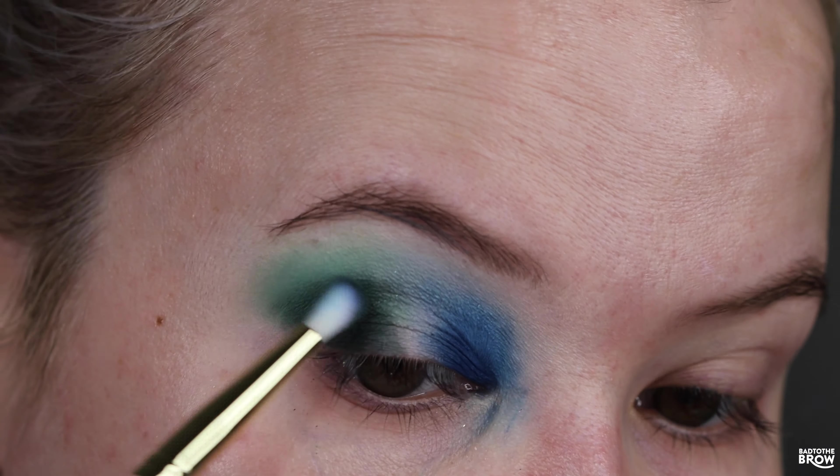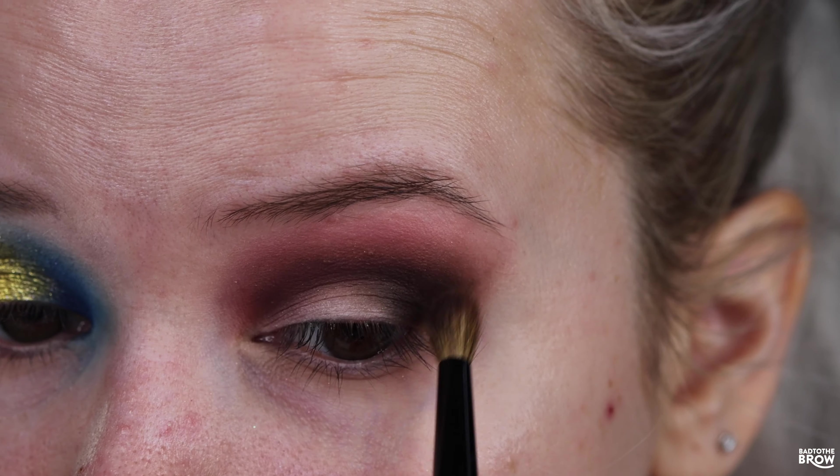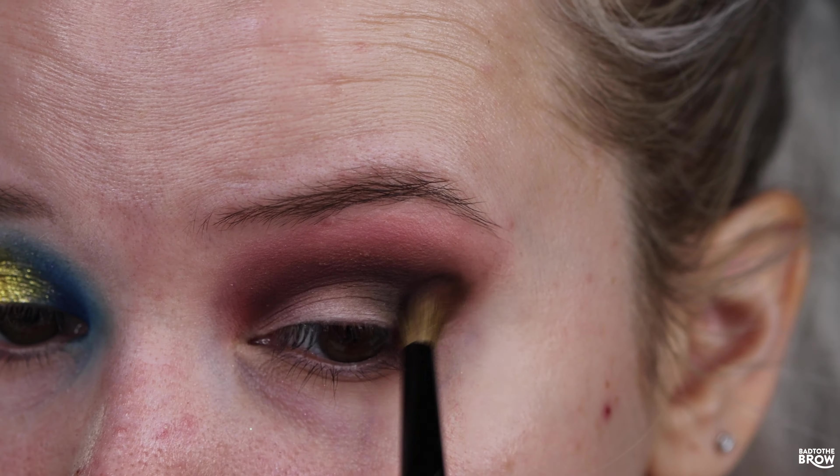For the second look, I'm priming with the Natasha Denona shadow primer. I'm going to go in with For Fox Sake, which is hilarious — I love these names in here, super cute. Just popping that right into the crease, then going in with a little bit more to deepen it up. Using a little bit of sunning powder around the edges. Taking Gone Sake and putting it on the outer corner — holy pigment! Taking it a little bit into my crease as well and blending it in with that reddish shade.